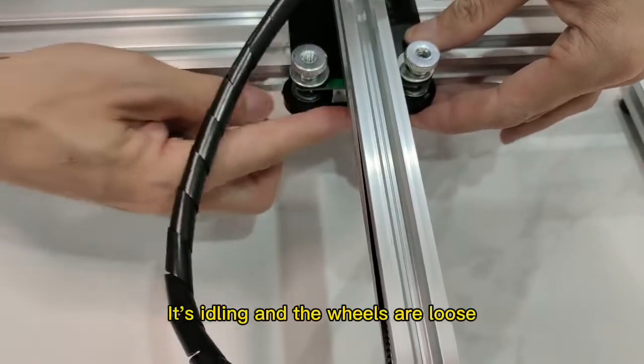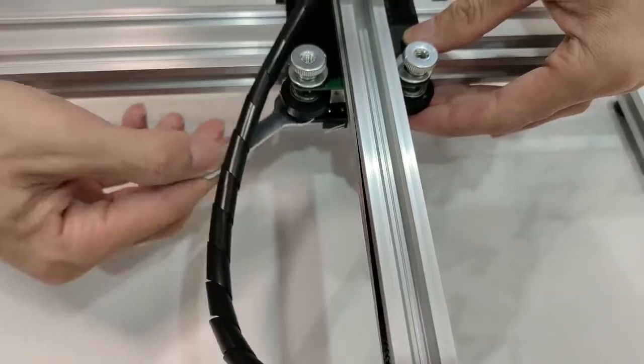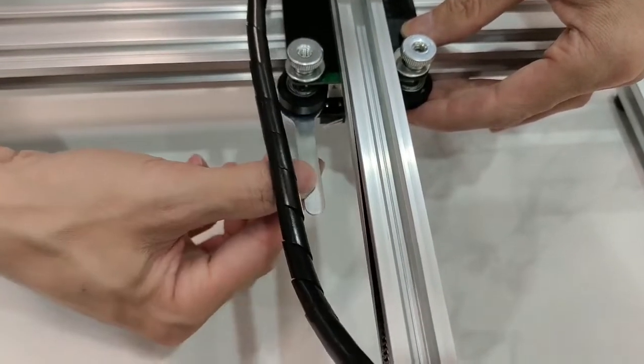It's idling and the wheels are loose. Now we are going to adjust — clockwise adjustment, clockwise rotation.